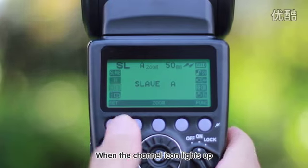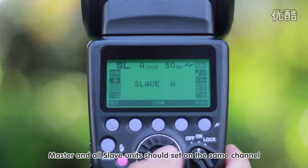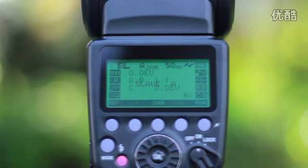When the channel icon lights up, turn the dial to select from 4 channels. Master and all slave units should be set to the same channel.